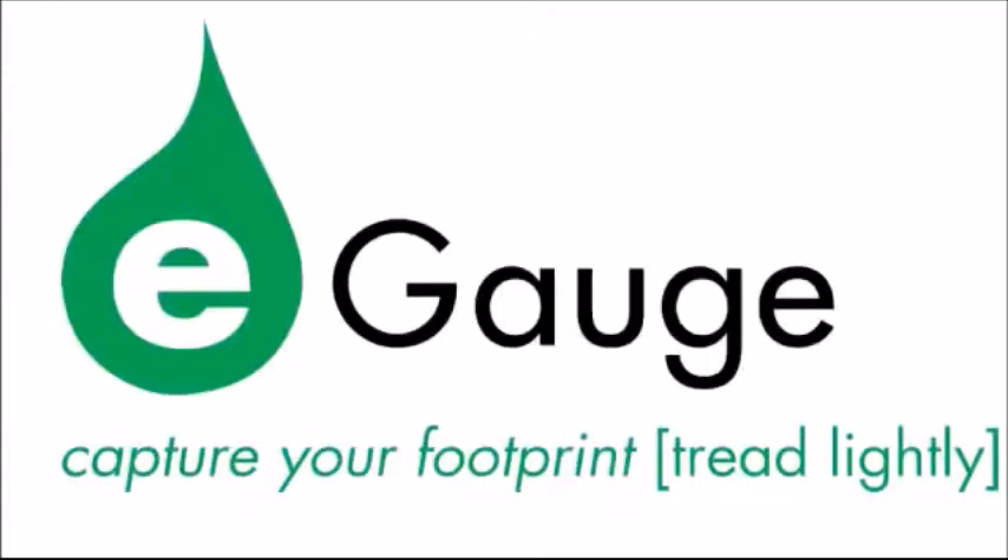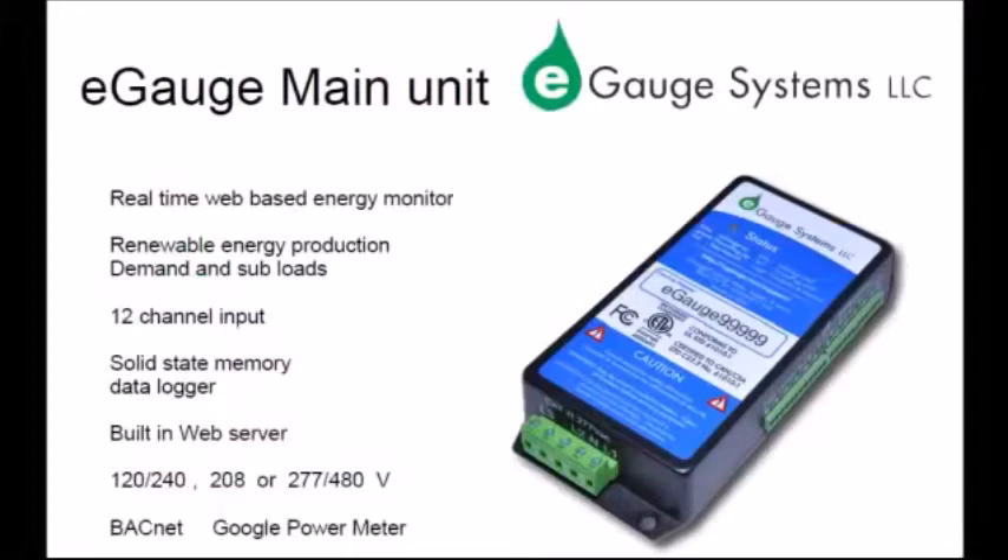E-gauge: capture your footprint, tread lightly. This is going to be a brief overview of how to install e-gauge, as well as some troubleshooting hints. Please be sure to review our manual for complete details.